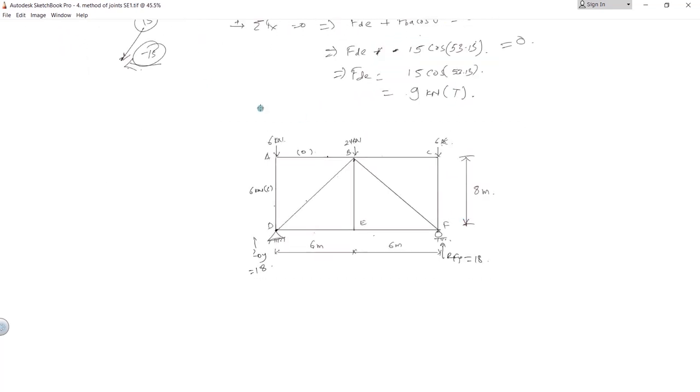To summarize, FBD is 15 kilonewton in compression and FDE is 9 kilonewton in tension. Now that these forces are known, we can move to joint E, which has two unknowns.